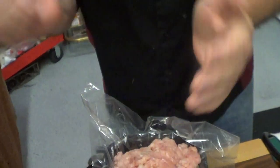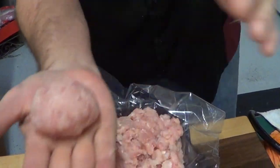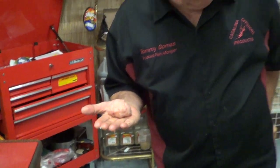The great thing about this stuff is this texture. The texture with these is unbelievable. Think of that meatball right there.